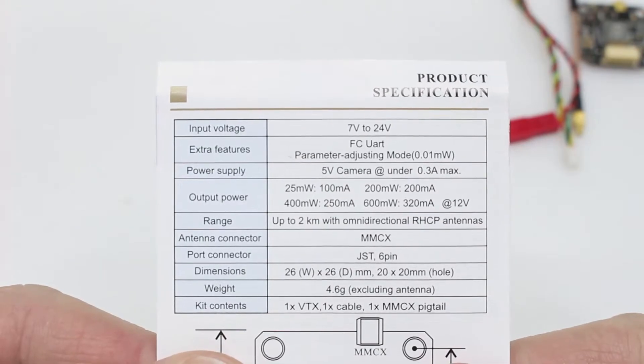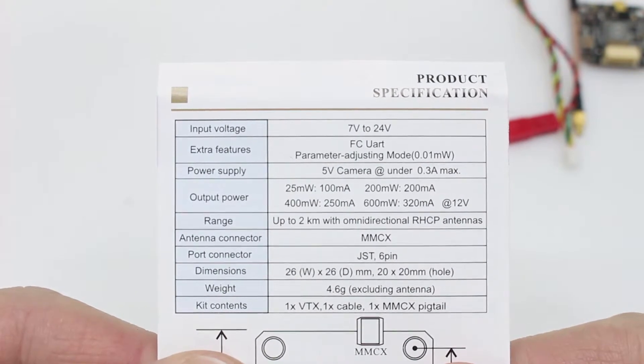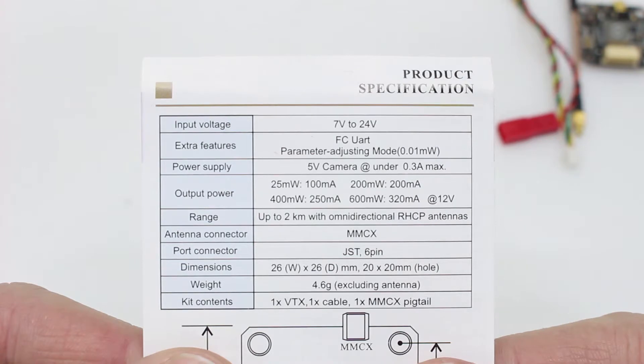For the specs, it will handle 7 to 24 volts. It does have smart audio. Power output includes 25, 200, 400, and 600 milliwatts. This does feature the MMCX connector.